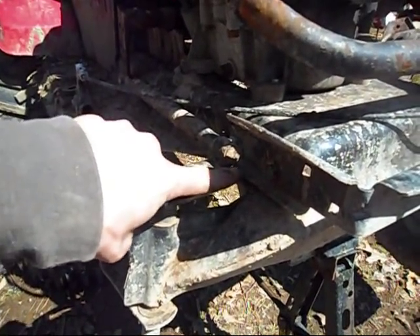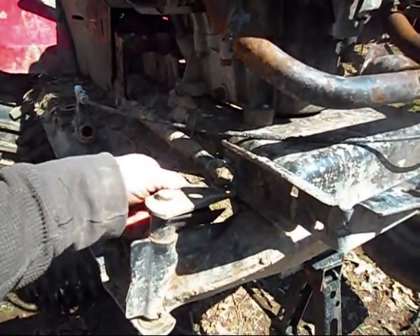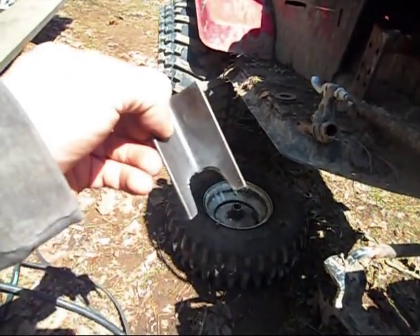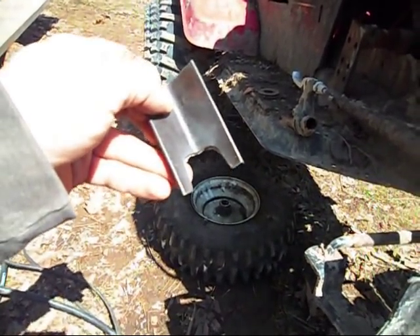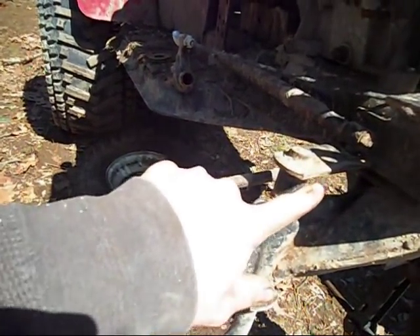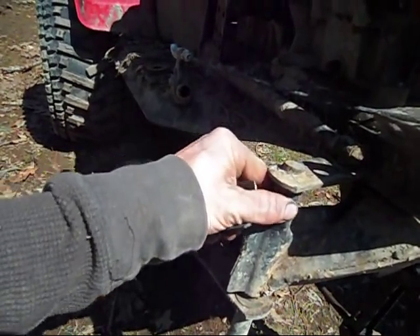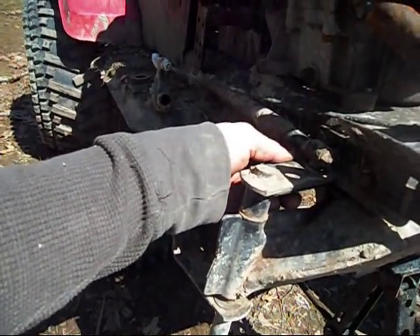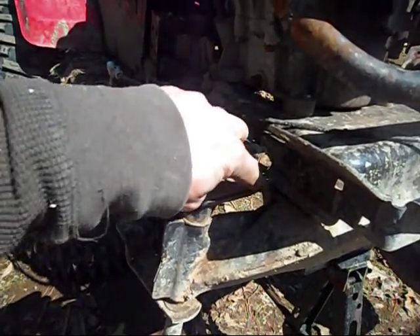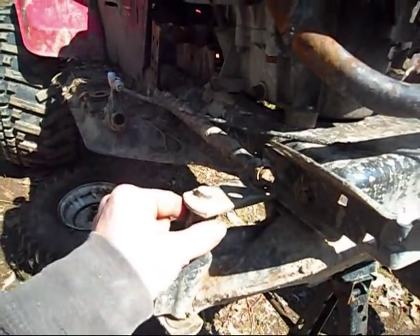Now down here, this is the arm that I had trouble with — it was bending on me and we had to bend it back up out on the trail. What I've done is taken some angle iron and ground just the right amount of space out of it so that it will fit around this spacer here. I'm going to put this in here and weld it here and here, and also weld it to this spacer right here.